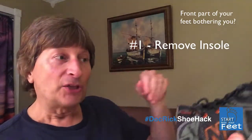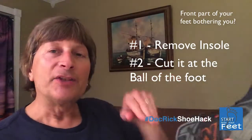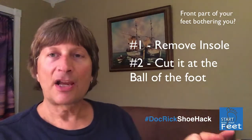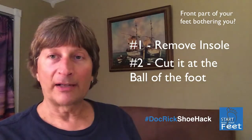What you do is you take the insole of the shoe out, you cut it at the ball of the foot, which is about two-thirds of the way, then you put it back in. You're automatically going to give the front part of your foot an extra half a size of room to accommodate a bunion, a hammer toe, or a nail that's giving you a problem.